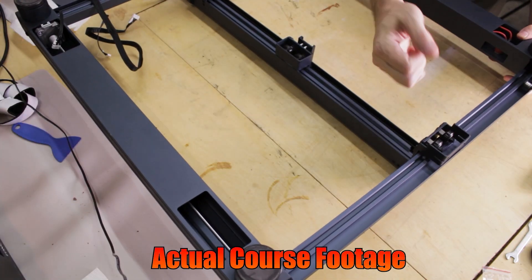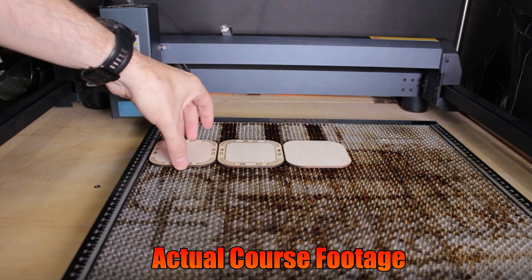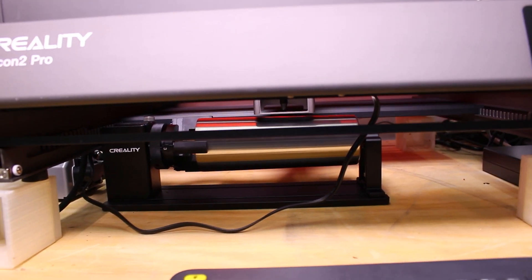I created a course dedicated to getting started with diode lasers. I cover everything from unpacking and assembling a laser to creating your first custom project — it has everything you need to know to get started with a new diode laser in less than a day. As an added bonus, if you get my course now, you'll receive version 2 for free when it releases. I'm adding cool stuff in version 2 like using a rotary for round objects and setting up a camera with your laser to speed up your workflow. You can find a link to my course in the description below.